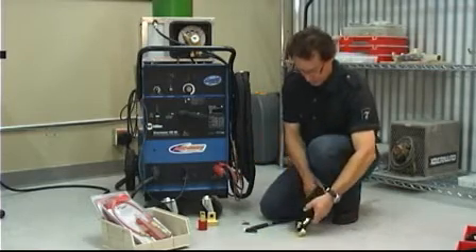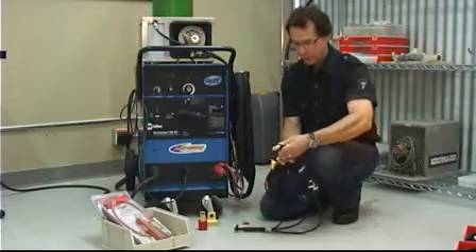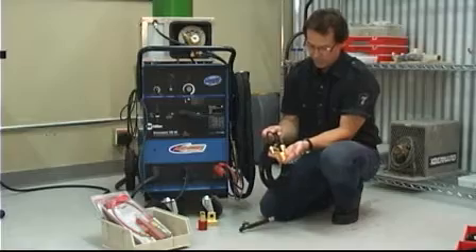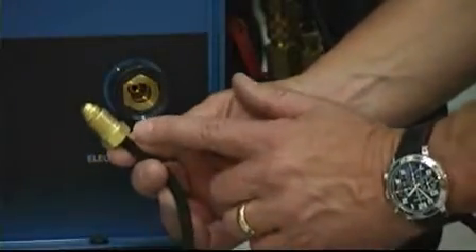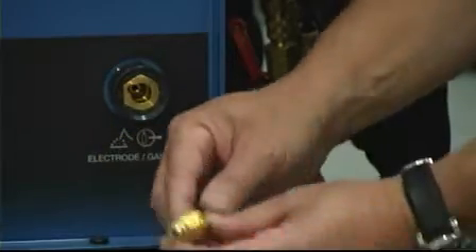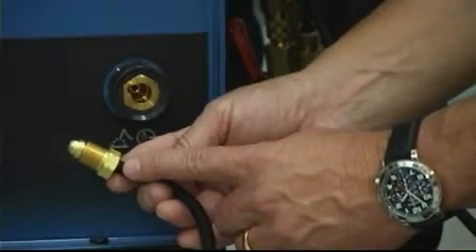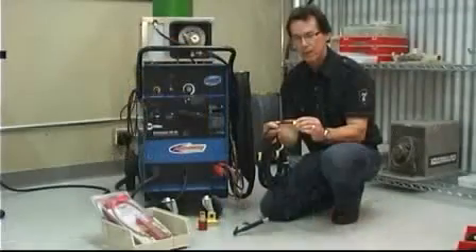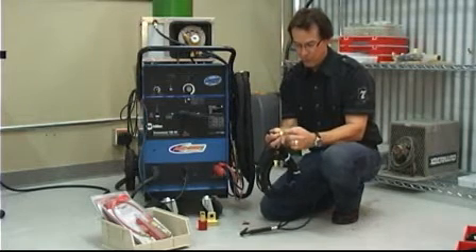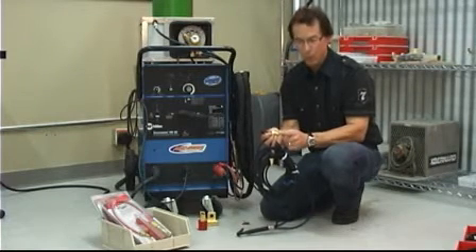I have here a sample of a WP20 torch, which is one of the most popular water-cooled TIG torches, and you'll note it's got three lines. It's easy to understand how people get confused. The three lines consist of: one, the argon connection, which is always a small 5.818 right-hand thread; then we have the water-in connection, which is a small 5.818 left-hand thread. Now it's easy to determine which is which because all of the left-hand threads have a cut on the nut, which determines it's left-hand thread. So that's your water-in.